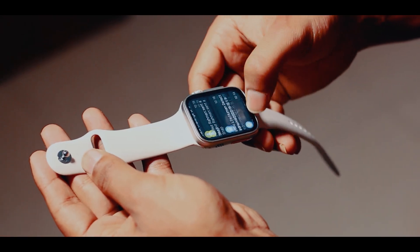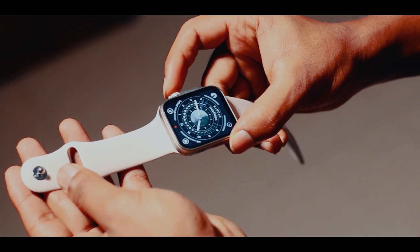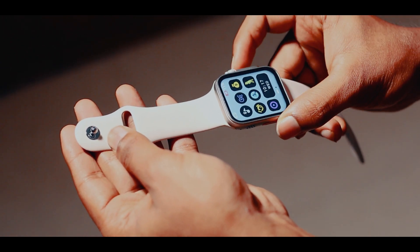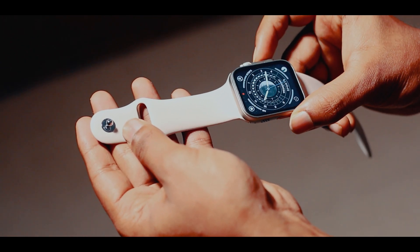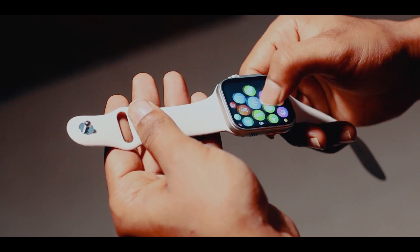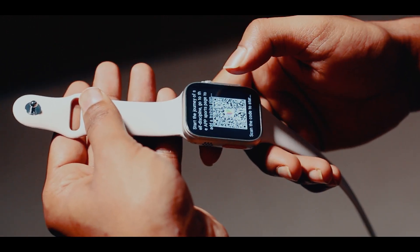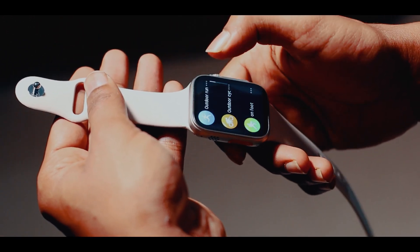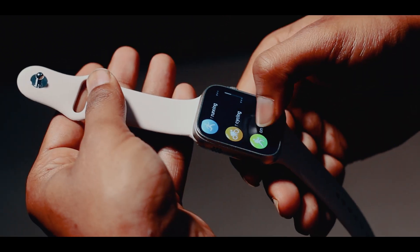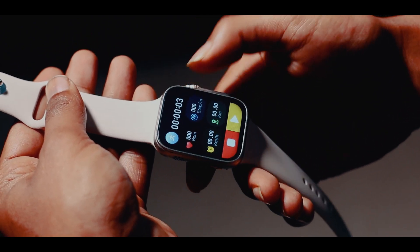It's great for activity tracking with the motion sensor — whether you're walking, jogging, swimming, doing workout exercises, playing badminton, cricket, or football. It tracks all your activity and calories burned.